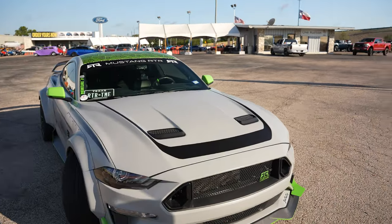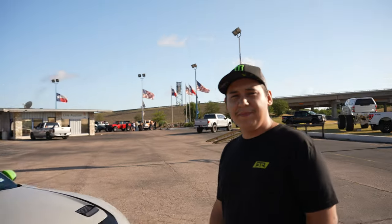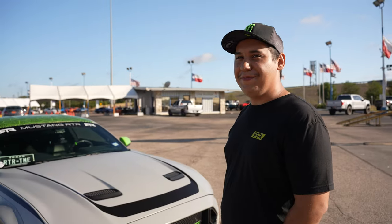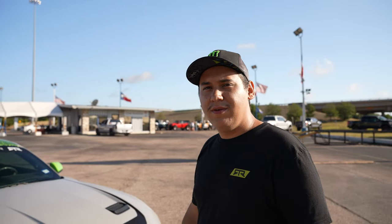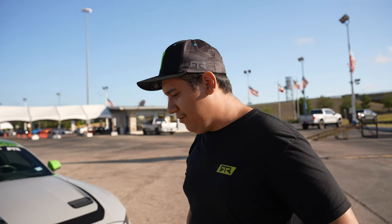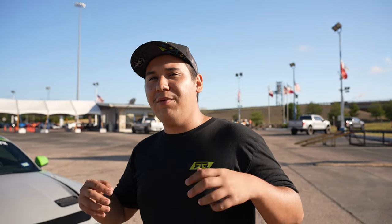When you wide body a car to fit more aggressive wheels and bigger tires, you usually have to cut the car. He cut both the fronts and the rears. Since RTR wide body kits require clearancing anyway, it's something you'd have to do either way — either yourself or at a shop, which could take months. His dad always said if you're going to mess up your car, do it yourself.